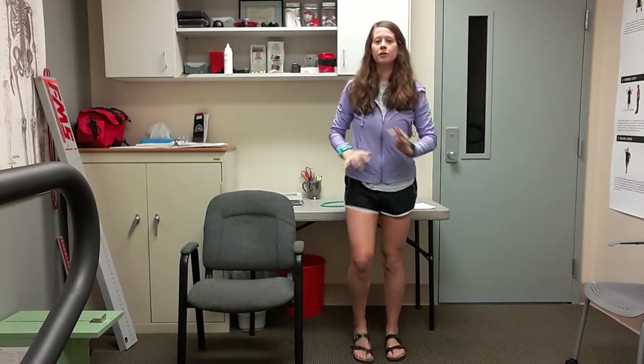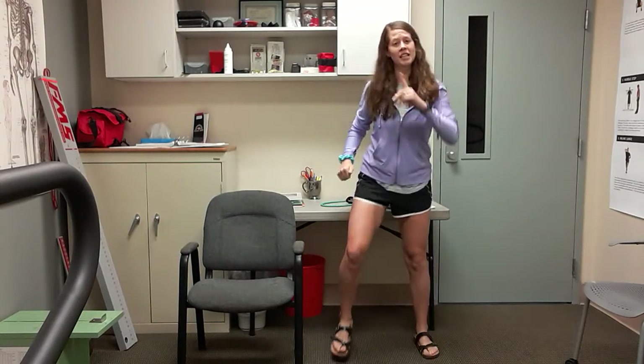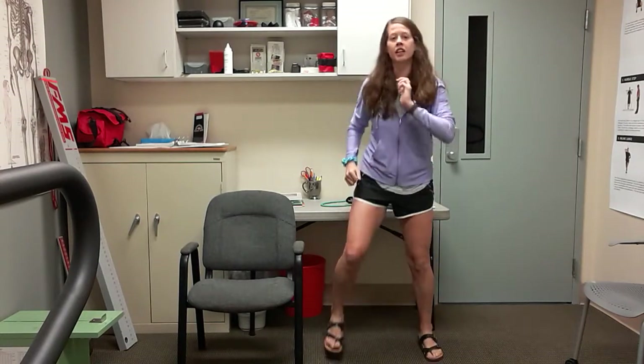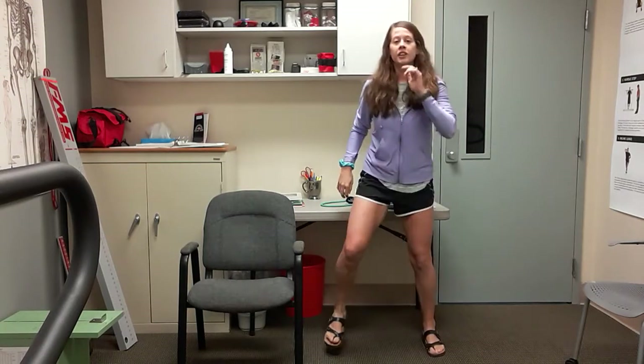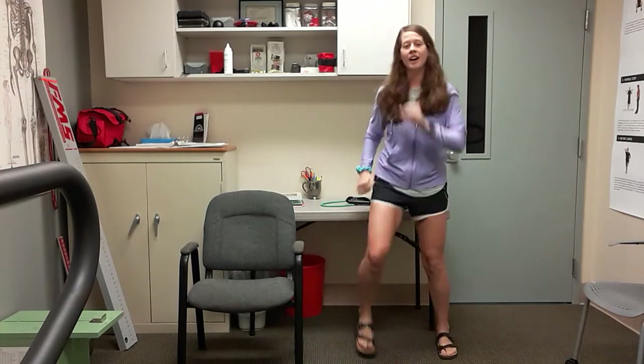Arms at those sides, feet are still moving. Widen that march. Alright, this next one we have not done before, so you're going to keep your feet here — maybe watch me this first time. You're going to go in, in, out, out — in, in, out, out.